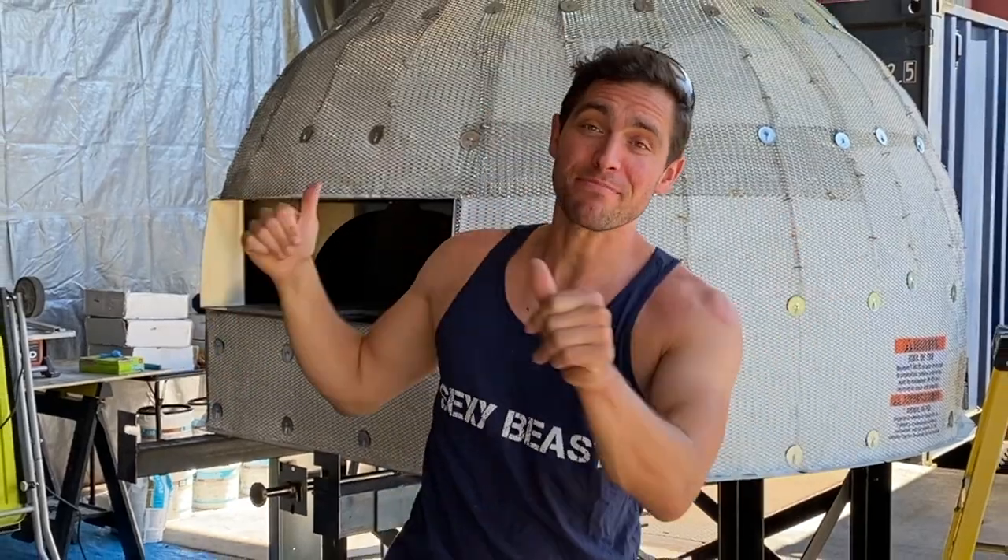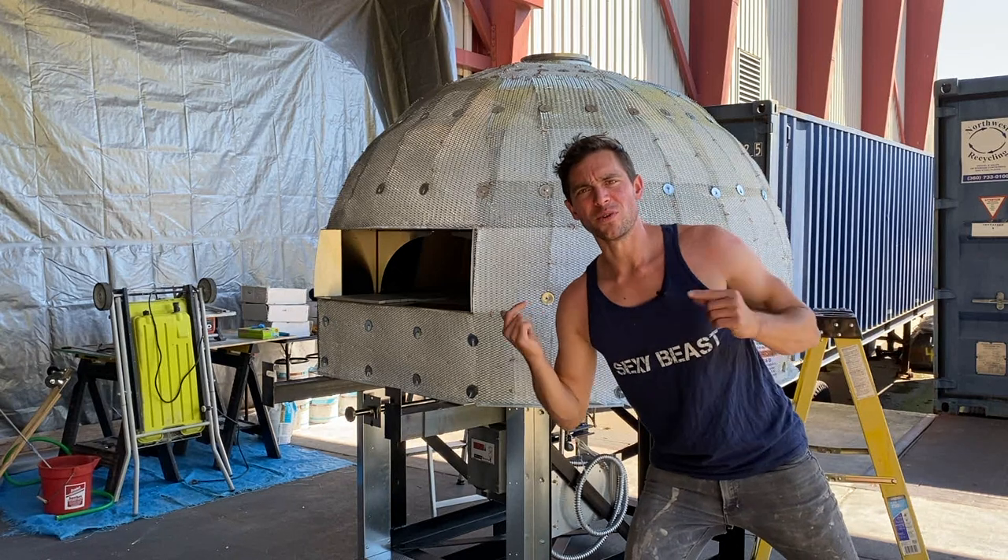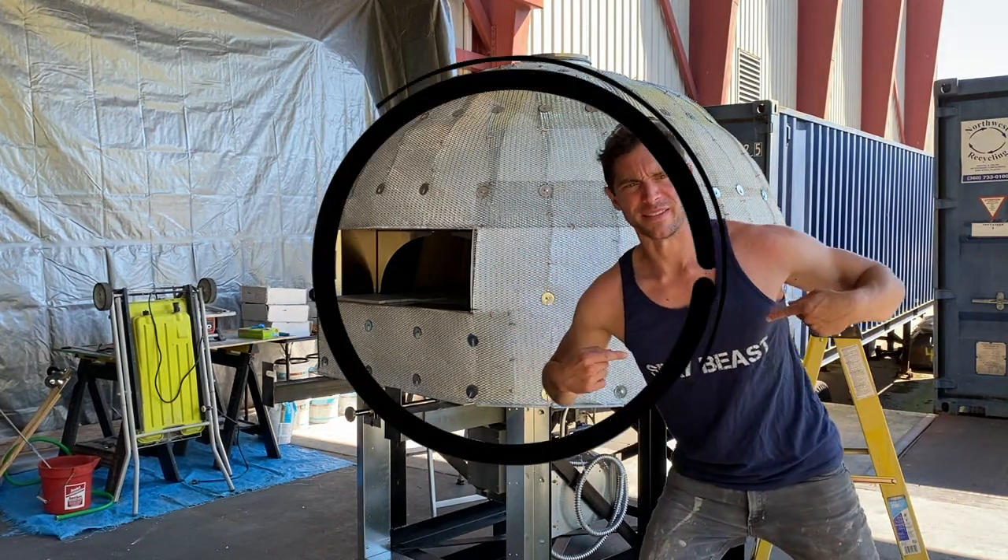Brent here with Bring Your Own Tools. On today's episode, we are tiling this Mondo oven. And if you want to learn how we tile over a round surface like this, keep on watching. Oh, and this will be a beautiful, sexy beast.